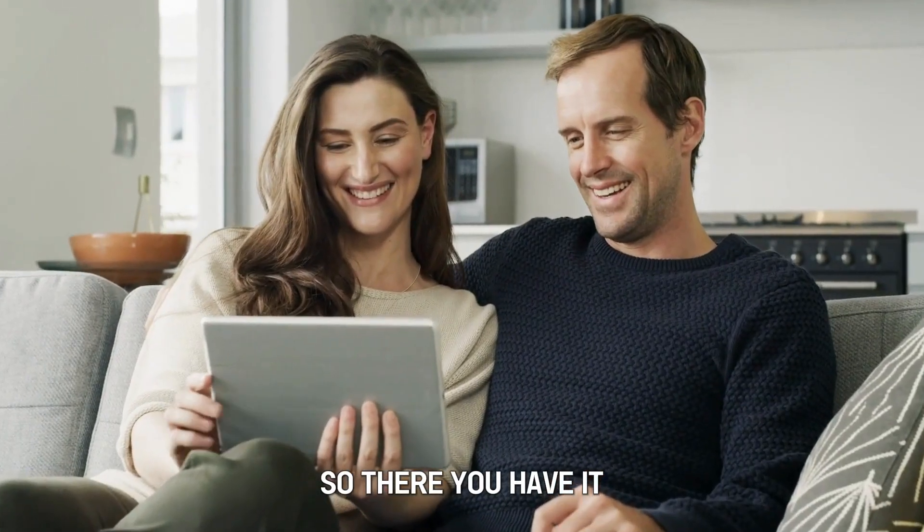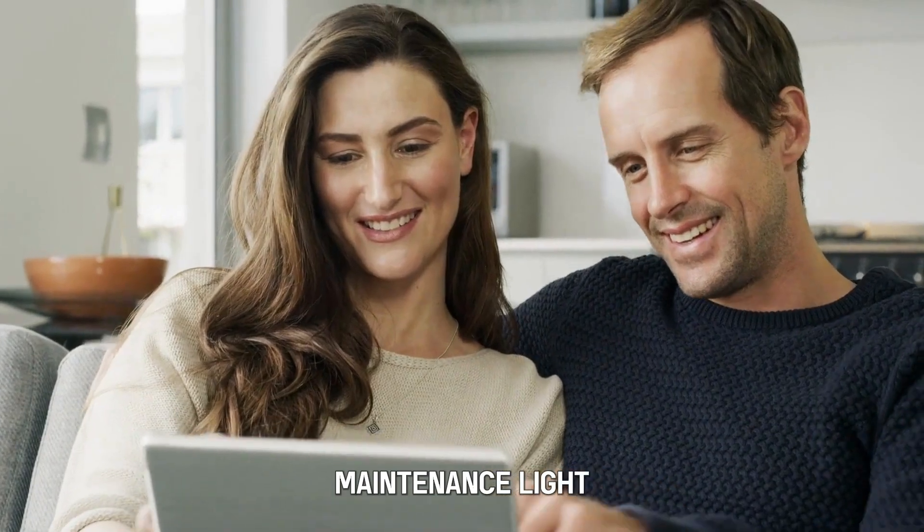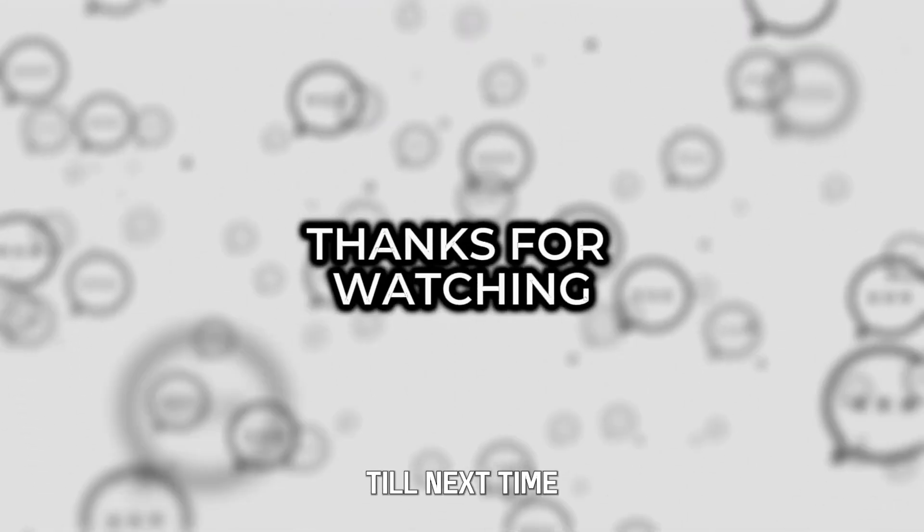So there you have it. Follow these steps to reset the Toyota maintenance light. Thanks for watching. Till next time.